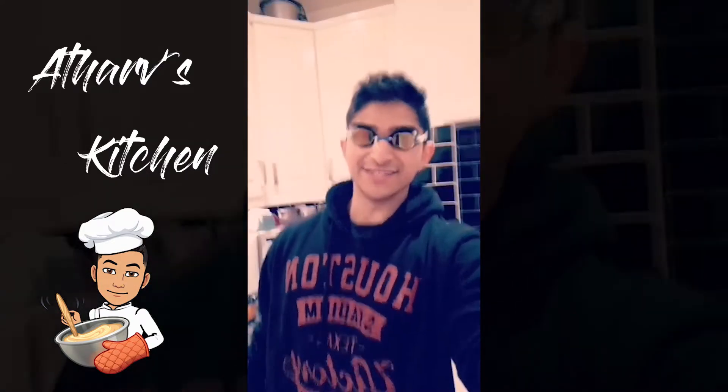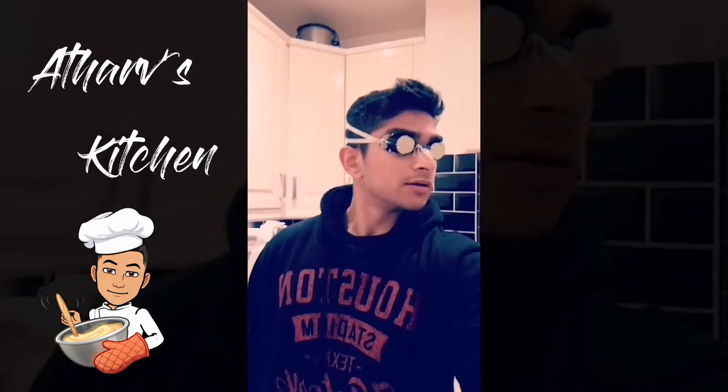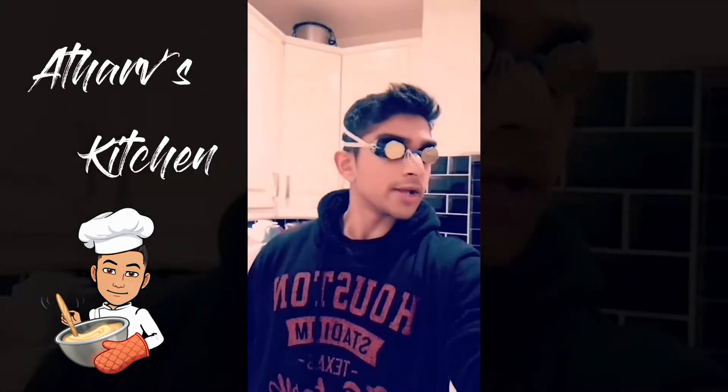Hey guys, welcome back to another episode of Tharf's Kitchen and today we're bringing back the goggles. Wait, what? Oh, there's no crying, there's no cutting onions.